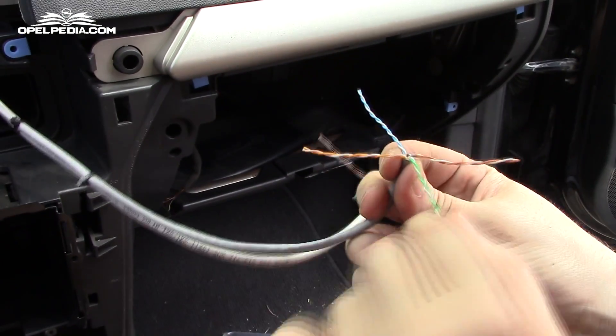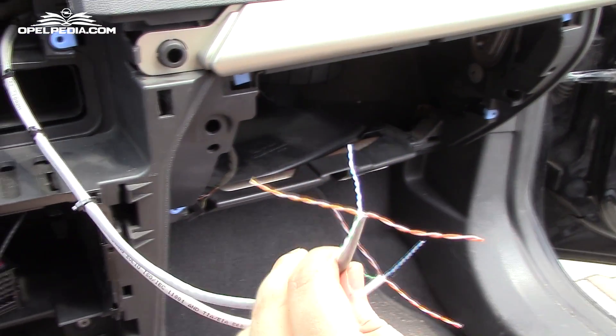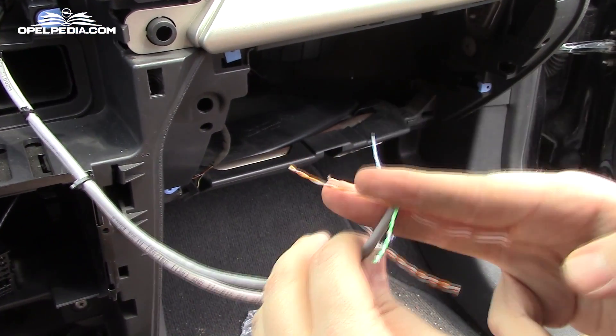Now that we have our cables in place, we start stripping each end. Also, in the case that you don't want the extra wires, you can cut them off.